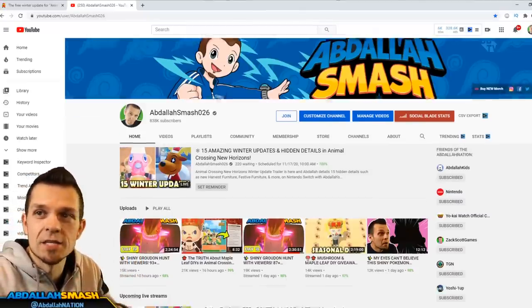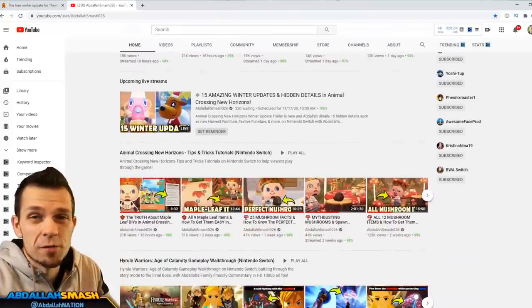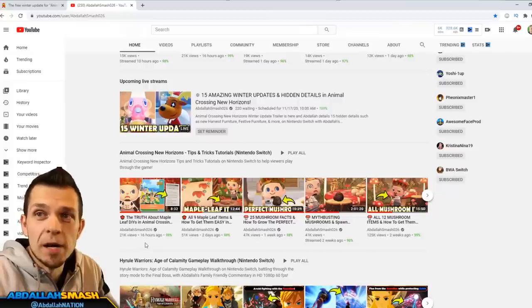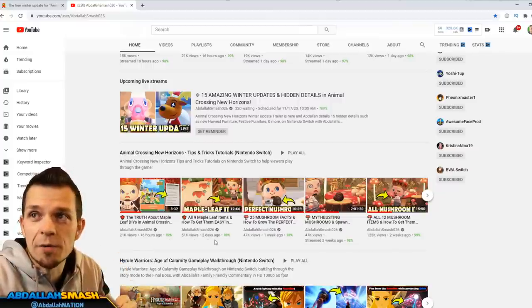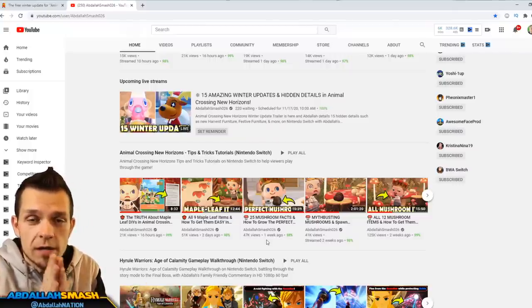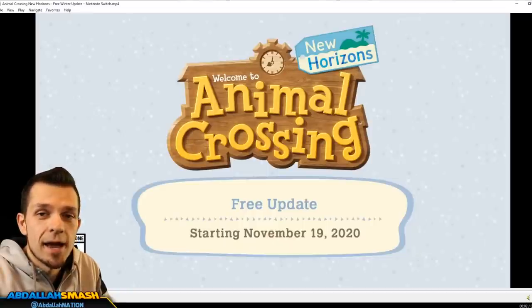Thanks so much for watching. If you guys didn't already hit that subscribe button, you need to do so. We got tons of Animal Crossing content - if you guys want to be a part of the best Animal Crossing content on YouTube, you know what to do. We've got you covered with a whole bunch of maple leaf items because that's the season we're currently in, showcasing all nine DIY recipes, and of course mushrooms are still relevant right now.